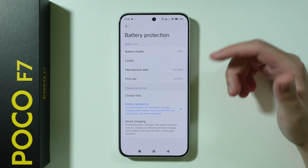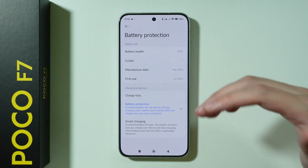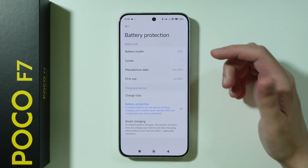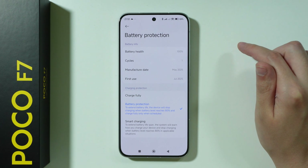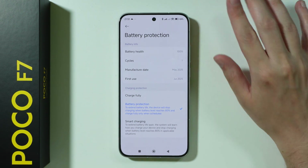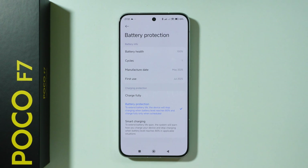80%, it is their most optimal state. So the ideal range for the battery nowadays is between 20% and 80%, which means you should start charging at 20% and stop at 80%. This option helps you with that.